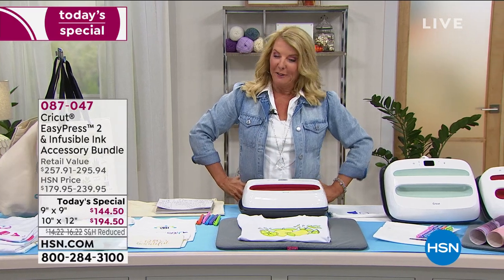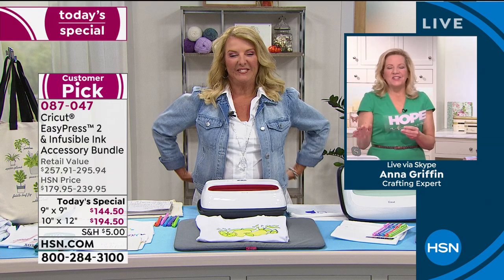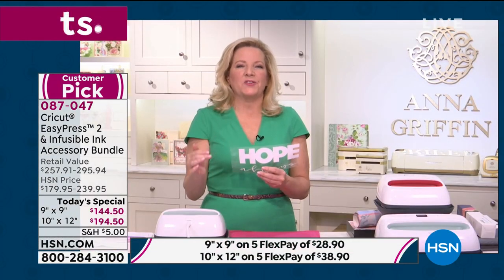So let's go to Atlanta. Anna Griffin's joining me. I was just listening to you thinking that there are millions of Cricut users.